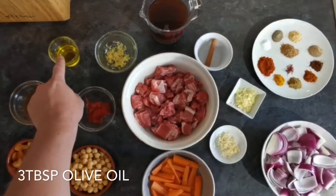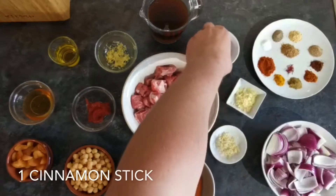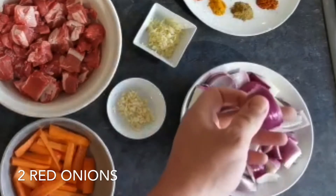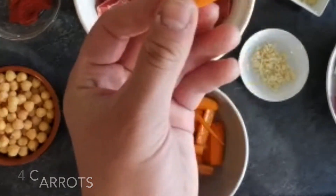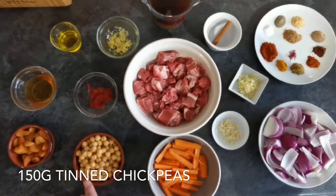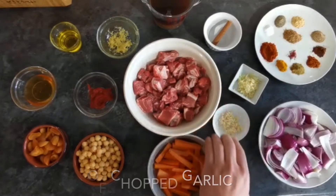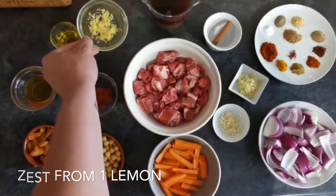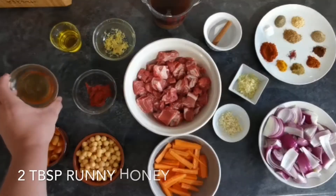Moving on to the rest of the ingredients: three tablespoons of olive oil, 400 millilitres of lamb stock, one cinnamon stick, two red onions diced into quite large chunks — roughly chopped, we don't want them too small — four carrots cut into two inch strips, 150 grams of tinned chickpeas, 75 grams of dried apricots cut in half, three cloves of garlic roughly chopped, a tablespoon of fresh chopped ginger, the zest from one lemon, a tablespoon of tomato purée, and two tablespoons of runny honey.